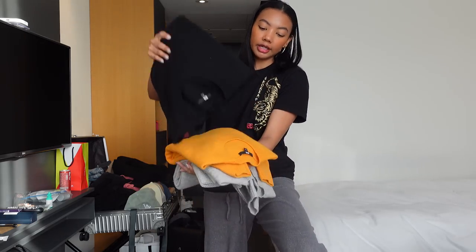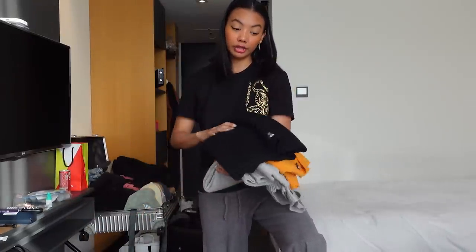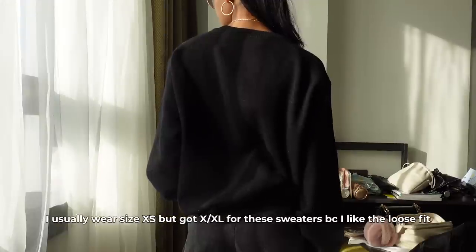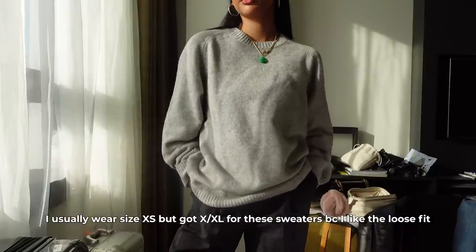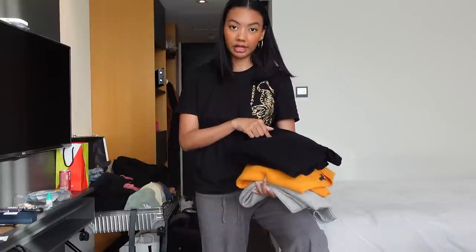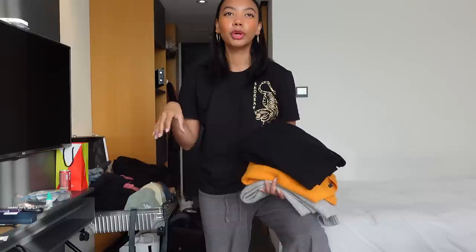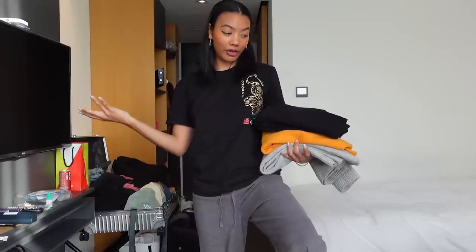More essentials — I got these sweaters. These are merino wool sweaters from Uniqlo. I like the fit of them. I got them in a bunch of different colors: black, gold, gray, pink, and cream. These are just really great layering pieces. I put my thermal underneath them and then layer the jacket on top. Layering is so essential for cold weather because when you walk outside it's freezing, but when you walk into somewhere like a mall, it's super hot. So you want to be able to peel off layers to regulate your body temperature.